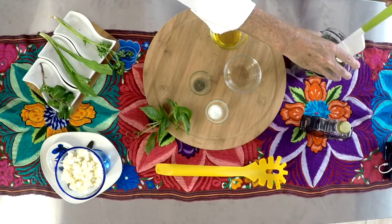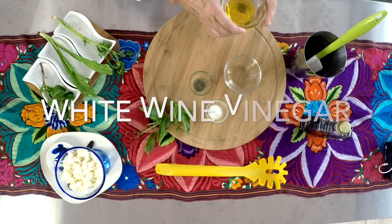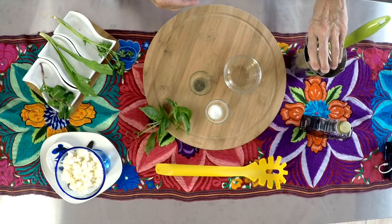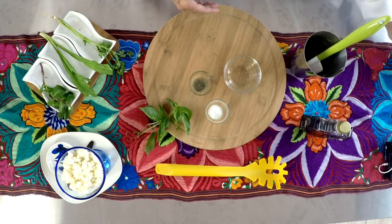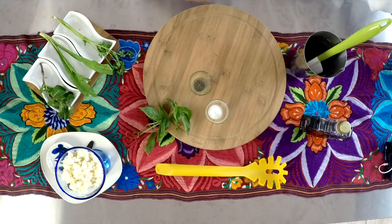All you have to do is put your chopped herbs — you can chop them in the blender all together — with olive oil and the white wine vinegar. A pinch of salt and pepper and a touch of sweetness: maple syrup. That's all it needs.